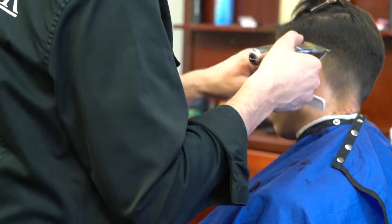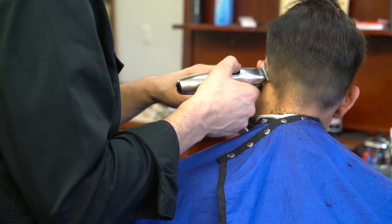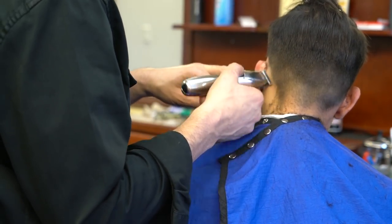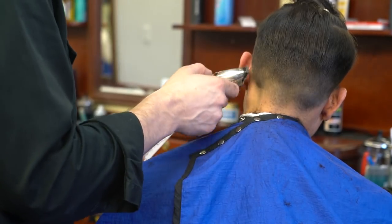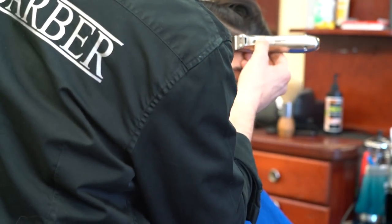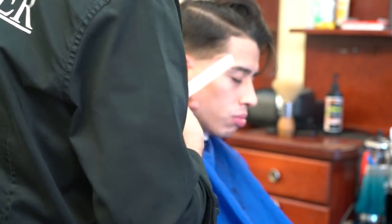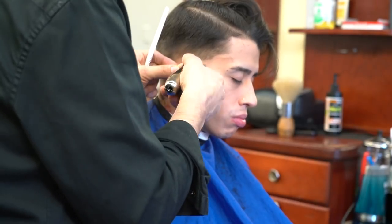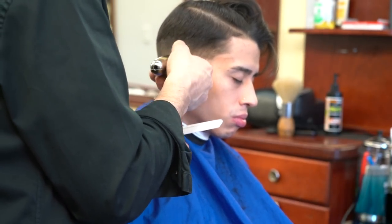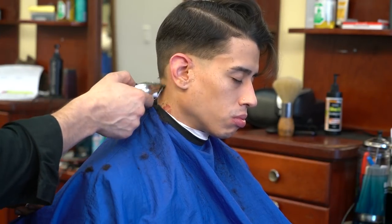Once we remove the weight and bulk of the hair and create the foundation, I'm starting my fade now using Slimline Pro edges. My edges are zero-gapped, so they get very close — basically as close as you can get with a machine. I'm going to keep this very low.